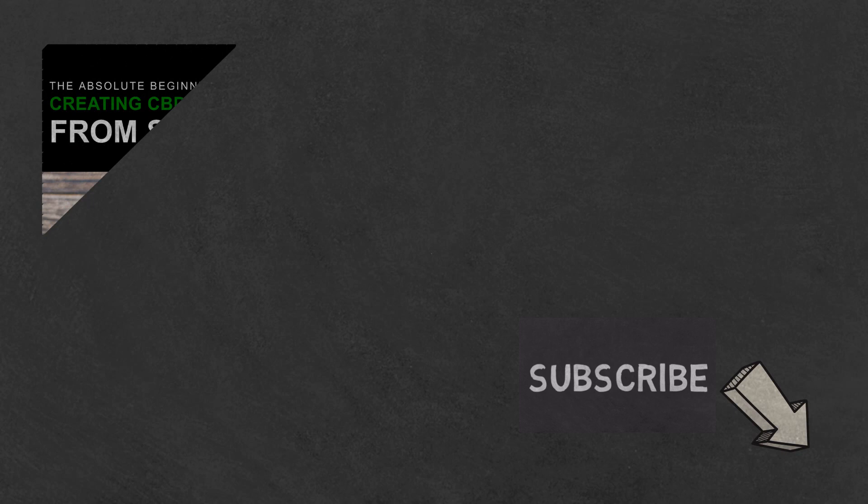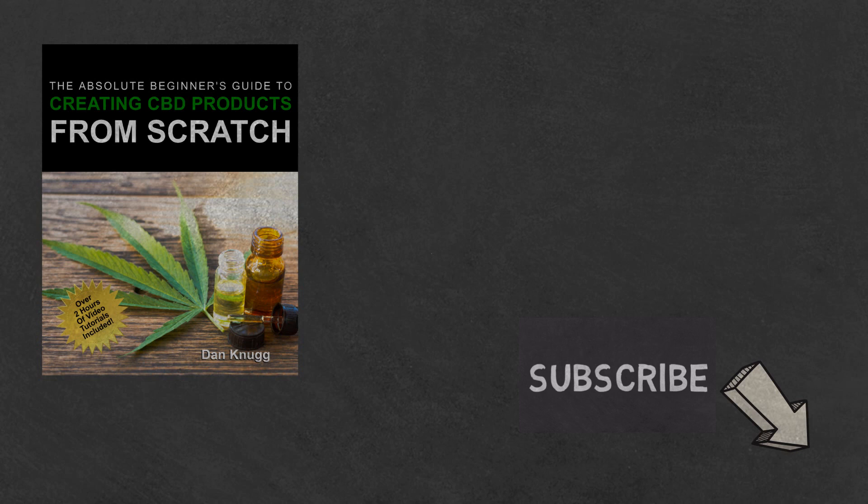Like the content? Then be sure to check out our beginner's guide to creating CBD products from scratch, available at Amazon in print and digital, with links in the description below. You can also find us at www.hempinapot.com.